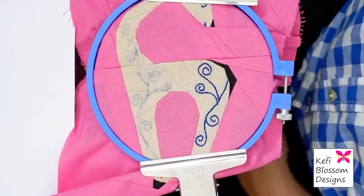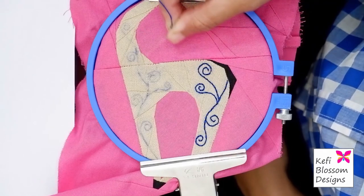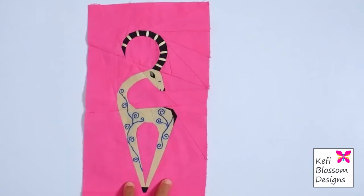Now I am done with this side. I will cover the other side of the swirls in the same way. This is the final look — I have completed the swirls on the other sides also.